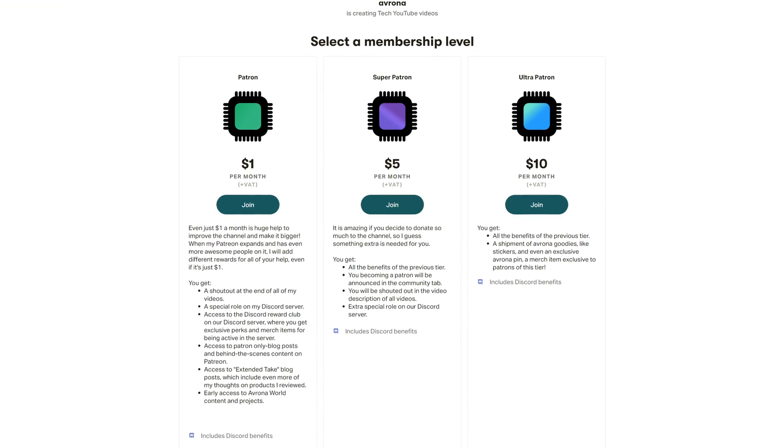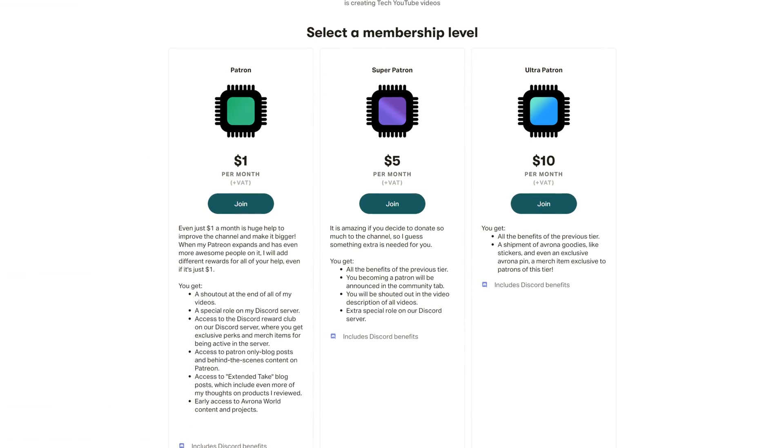Still, if you really want to buy this motherboard or pretty much any other B650 motherboard, make sure to use our Amazon links down in the video description below. Also let me know what other motherboard you want me to cover in the future. If you're still here and want to help support the work we do, make sure to check out our Patreon — even one dollar truly goes a long way, and you get awesome perks as well.